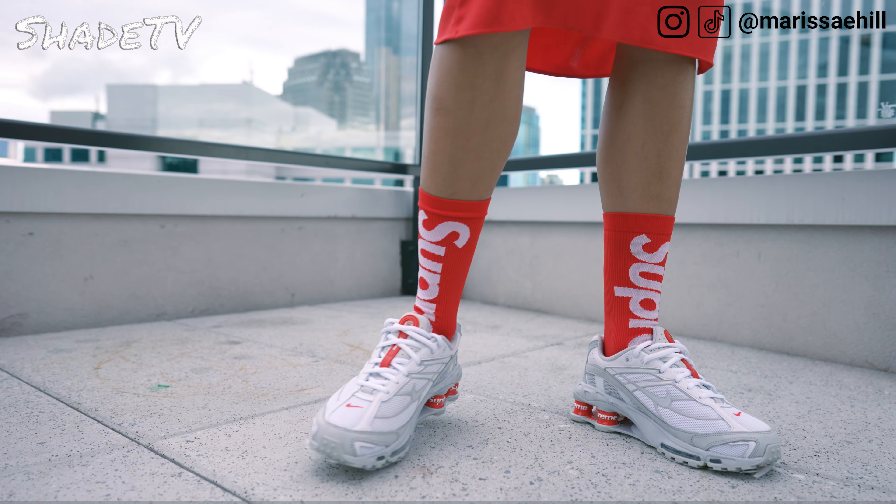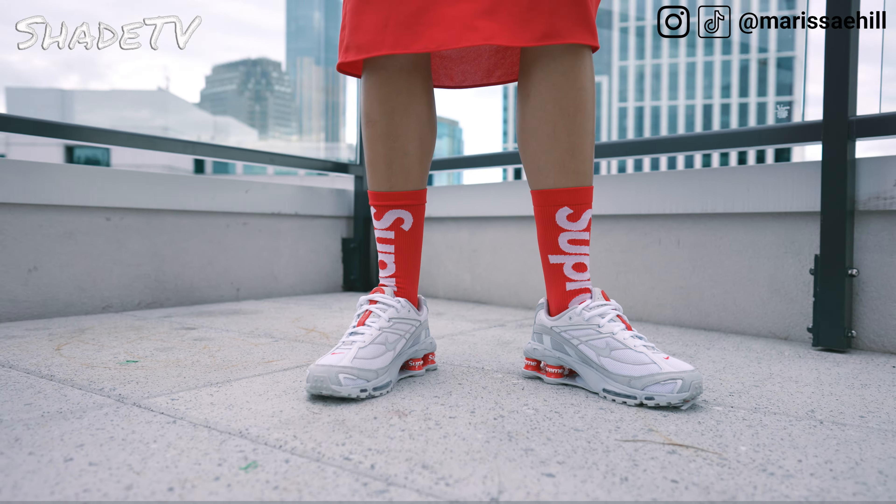Let me know down below what was your favorite look of the three.